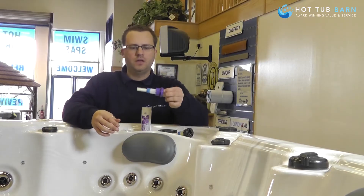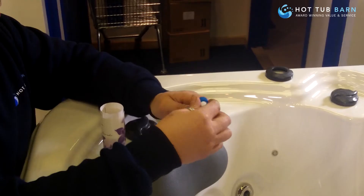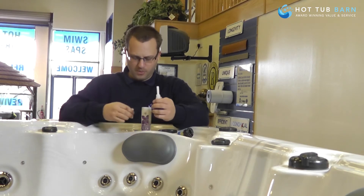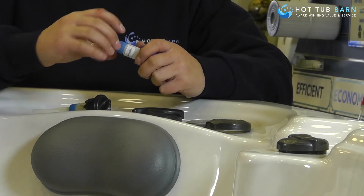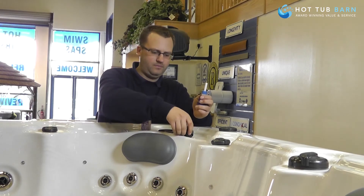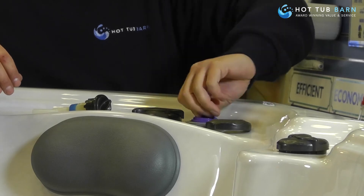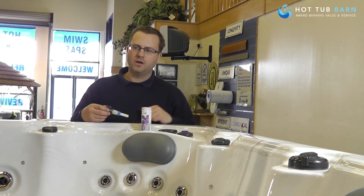The only thing you have to do is unscrew the blue piece, take the cap off, and screw your blue piece back on. Then screw back in the outer bezel, screw that down, and that's the cartridge changed.